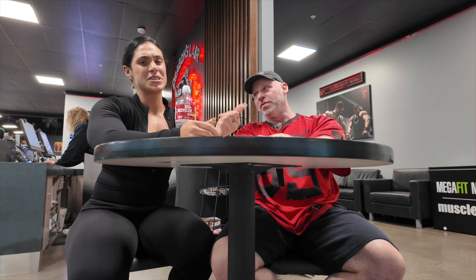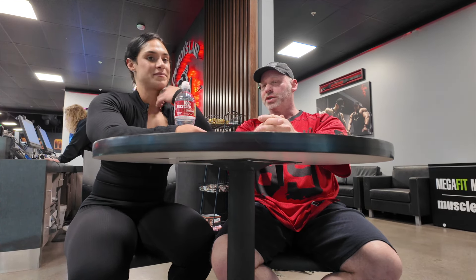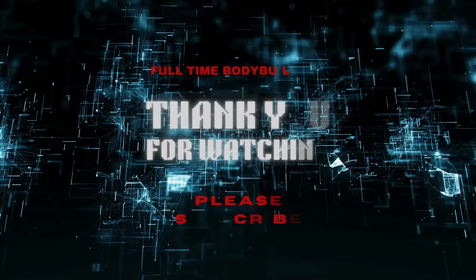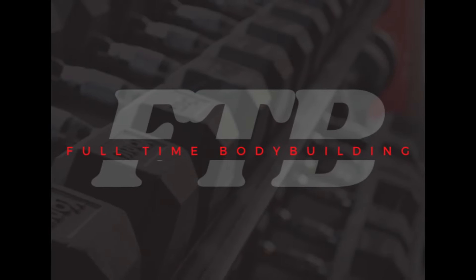So anyway guys, it was great training today — it's always great training with him. Thank you so much. I hope I can contribute a lot more during your prep as we go on. We'll have Christina back. I hope you guys enjoyed the show — please like the video, share the video, subscribe to the channel. We appreciate you guys very much. That's it here from the Dragon's Lair — we will see you next time. Bye!